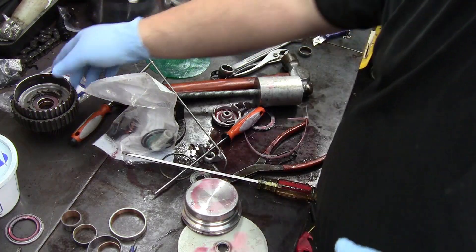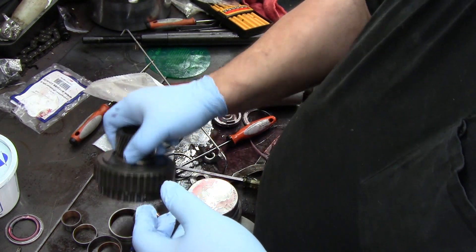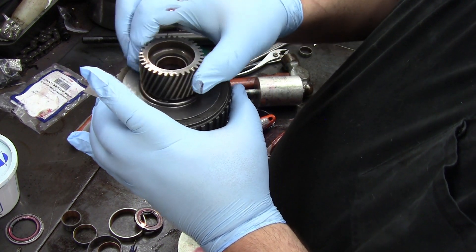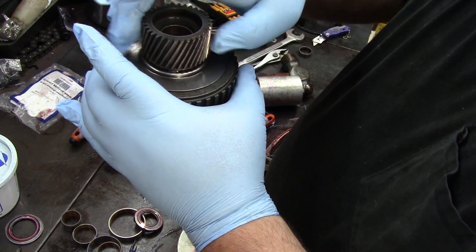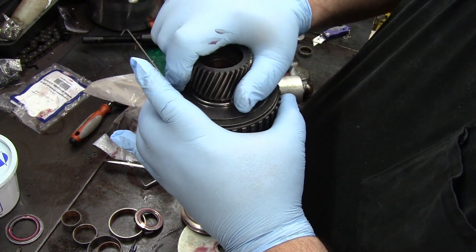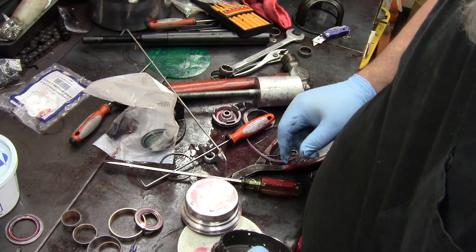I want to show you the forward sprag first. You need to check this before you put it in. Hold the outer big shell and turn — your sun gear should only rotate counterclockwise. If it turns the other way, you've either got a broken sprag or you've installed it upside down.